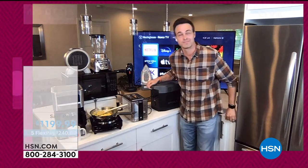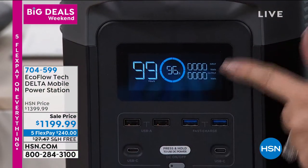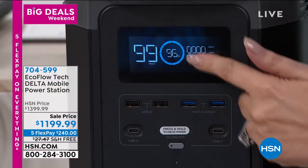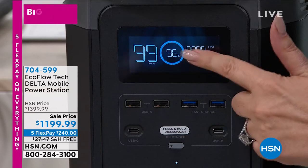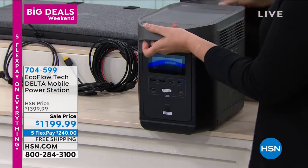What house couldn't use one of these? I really like that big LED screen where you see how much power is there. When you do the one-touch button, you see how much power is available. When you get it home you might want to turn it on and make sure it's fully charged.